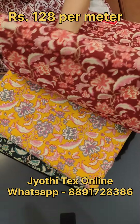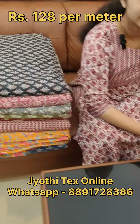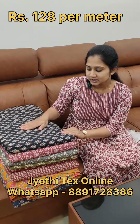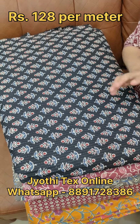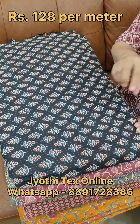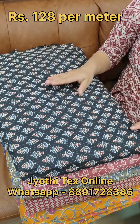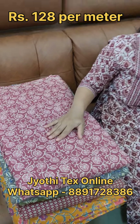The price is 128. It is a cotton fabric. The color shades include a pink shade, a yellow shade, a black shade, and a blue shade.